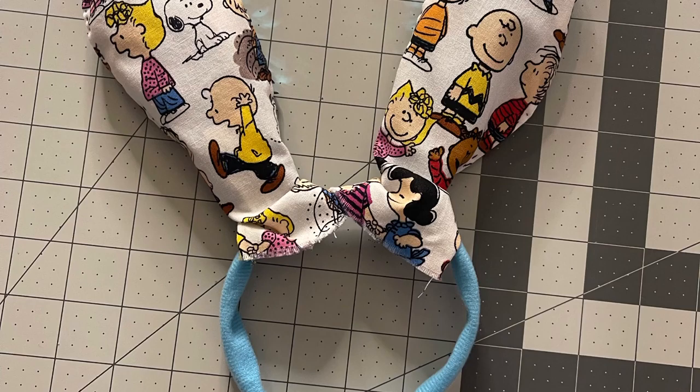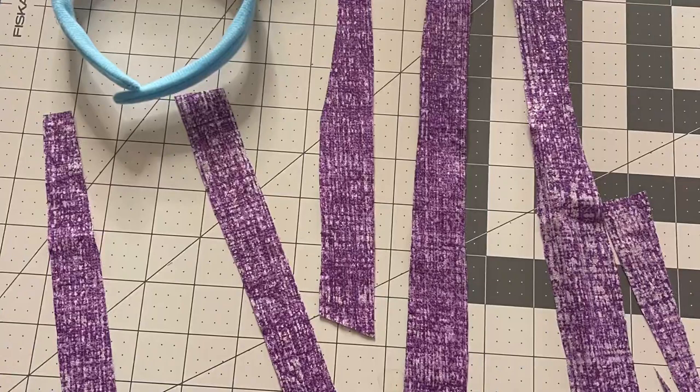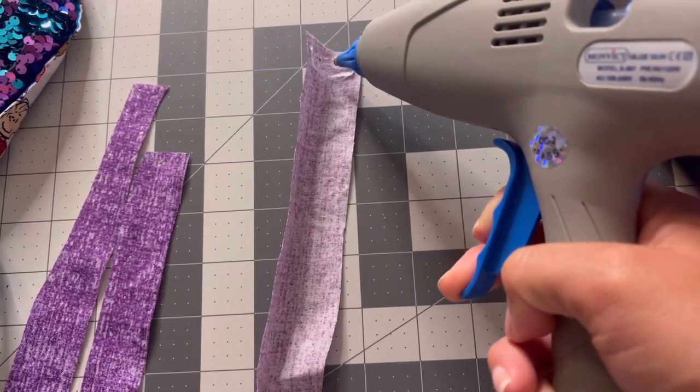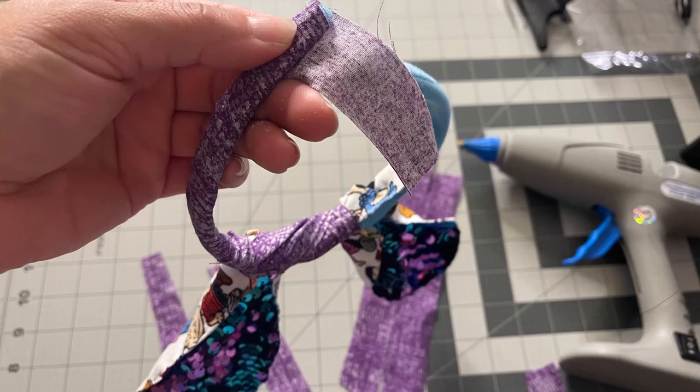And then to wrap around the headband, I'm just taking my scrap fabric from my skirt and making strips. Then I'm just going to hot glue them all on — start with one hot glue and then you can keep wrapping until the end, and then at the end you just glue that on. Then I do the next side.